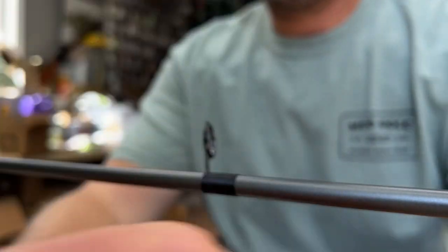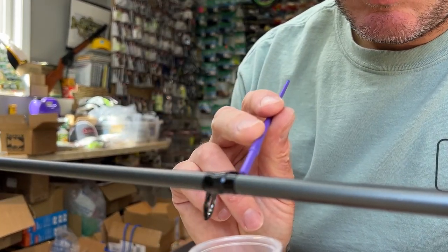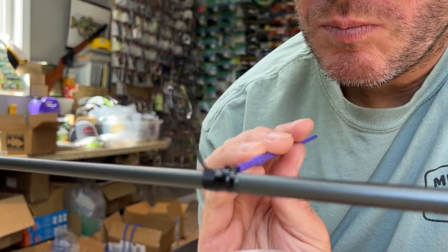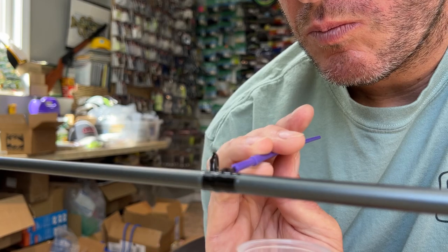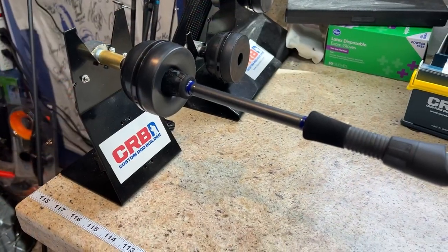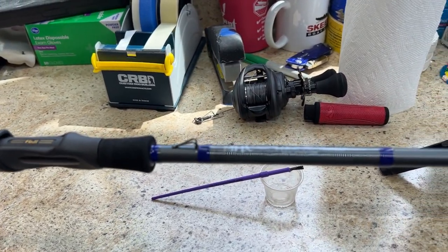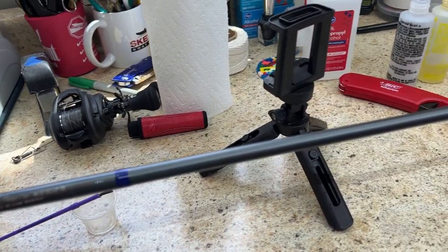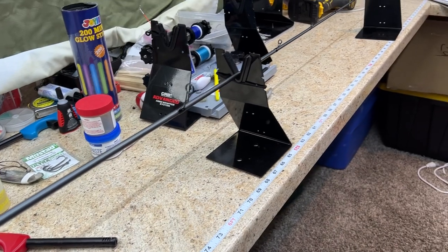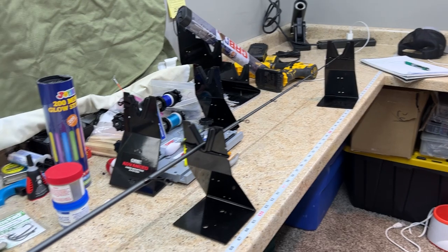So, let's go. We have finished the MHX NSJ 842. It is in the drying rack, all epoxied up, ready to roll. We're going to take it out tomorrow morning and see what we can do.